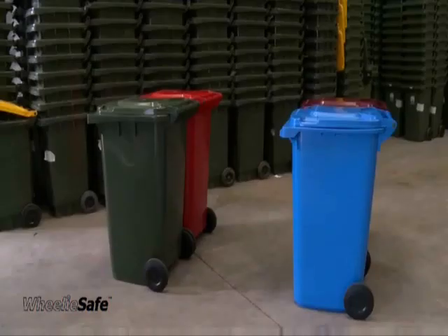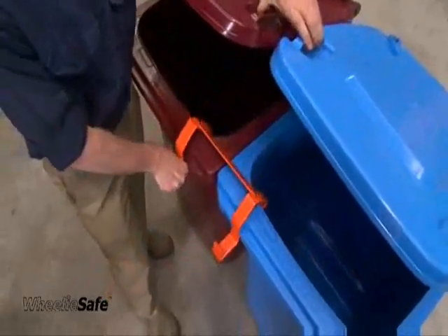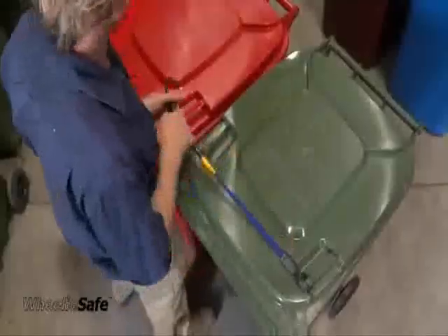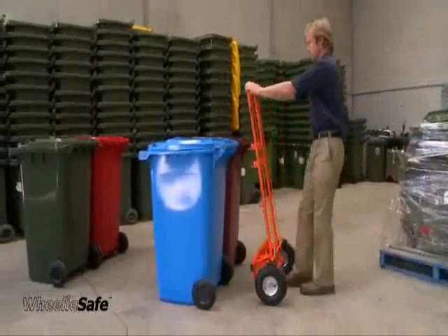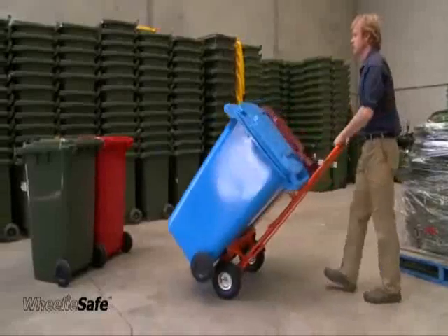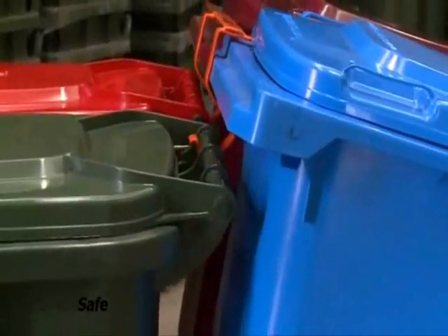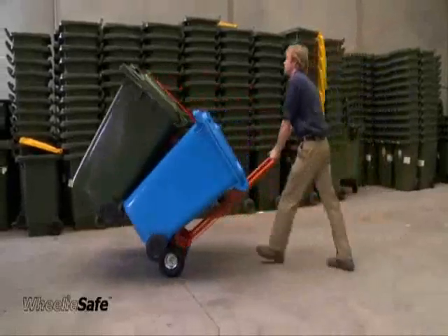Place two equal sized bins side by side and position the loading bracket across the two inside corners. Position the second two bins to be lifted in front of the first two bins. Attach the flat bungee strap as previously shown. Place the trolley in the centre of the first two bins and load them as shown previously. Load the second two bins by positioning the loading bracket under the inside ends of the handlebars of the second two bins. With the brake on, pull back and the bins will load as shown previously.